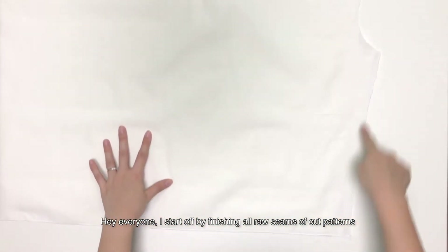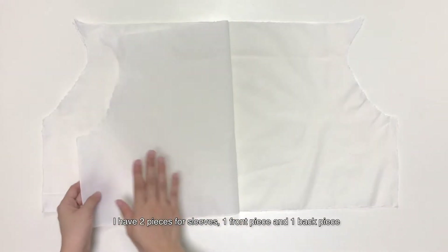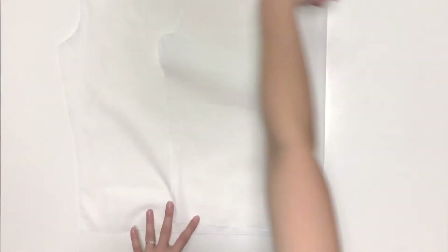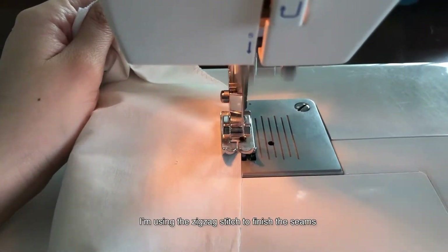Hey everyone. I start off by finishing all raw seams of the card patterns. I have two pieces for sleeves, one front piece and one back piece. I'm using the zigzag stitch to finish the seams.